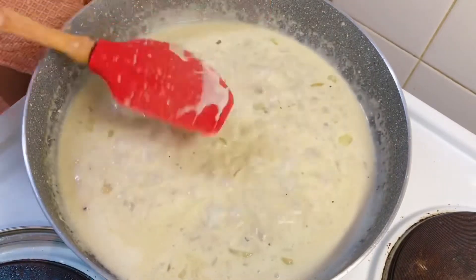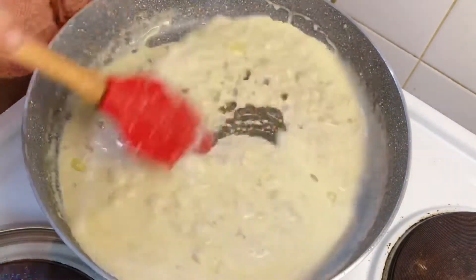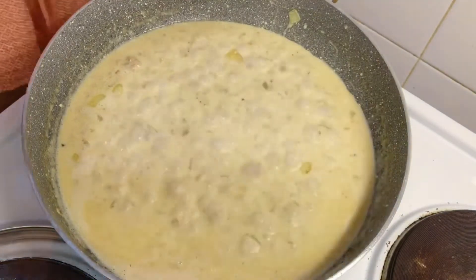I'm just going to taste it. Perfect. Now it's time for the pasta to go in.